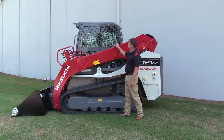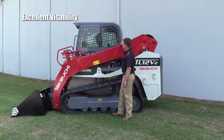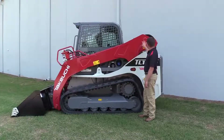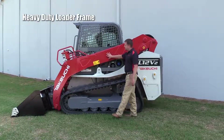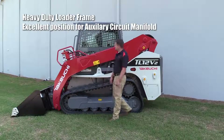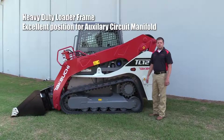You'll also notice on the side of the cab how excellent the visibility is out the sides and out the rear. Overall, you can see how heavy-duty the loader frame is. We've got an excellent position on our auxiliary circuit manifold for coupling and uncoupling — everything that you would expect from Takeuchi.